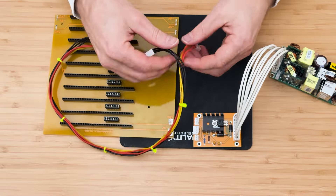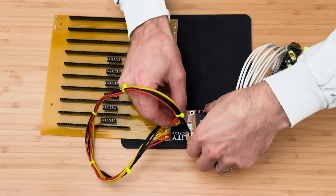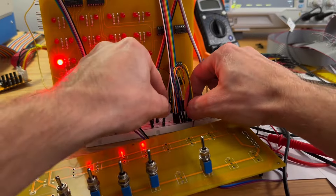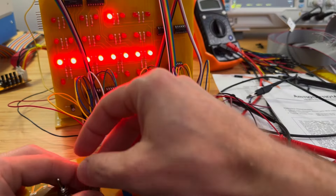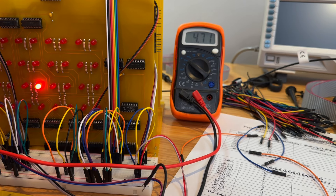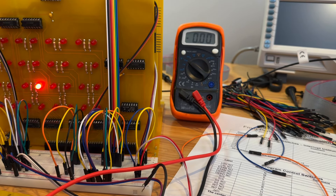Ensure that the Intel 8008 microprocessor is not installed at this time. Place the control switch in the jam and step modes, and set the switch register to all zeros. Check the voltages on the pins where the 8008 microprocessor will be installed — only pin 1 should be reading minus 9 volts; the rest of the pins should show voltages between ground and positive 5 volts. If other pins display minus 9 volts, check for solder bridges before proceeding.